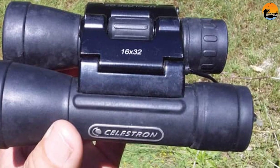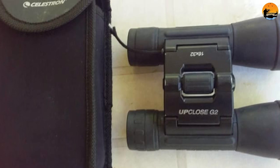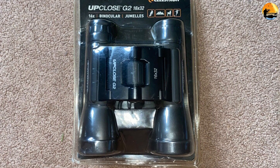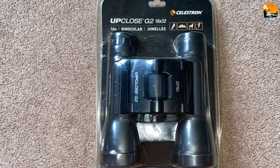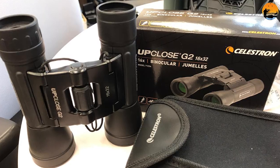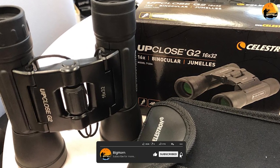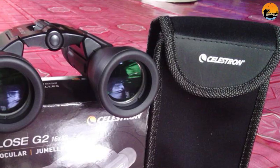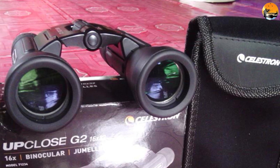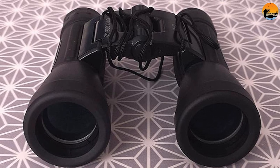They can look much, much farther of course, but that's the range they excel with. The size of their objective lenses also brings a limitation in terms of light gathering. While the Celestron Up Close G2 16x32 are fine for use in the day, they don't impress in low light and can be completely ruled out for stargazing. Based on the roof prism optical design, the Celestron Up Close G2 16x32 do feature multi-coated lenses, though there's a reminder at the core of the optical engine that they're mostly about money saving — they use BK7 optical glass prisms, which are only ever used on entry-level products.